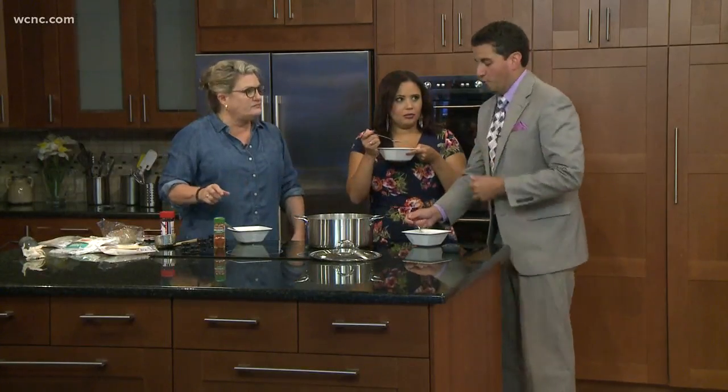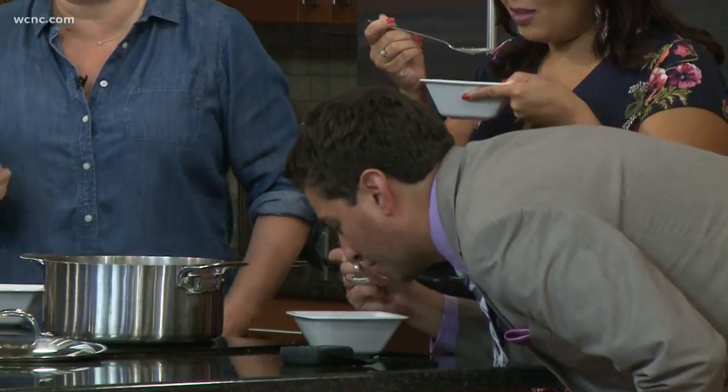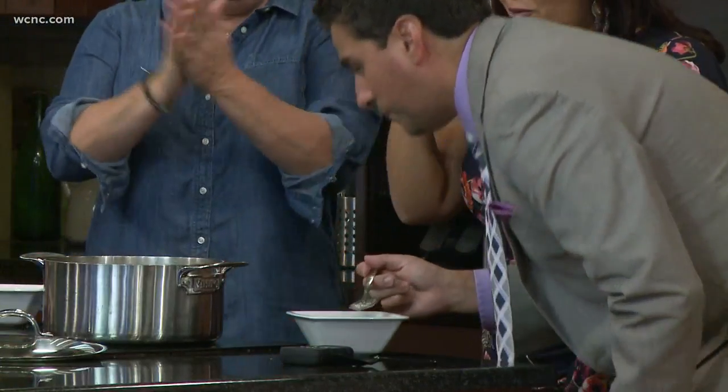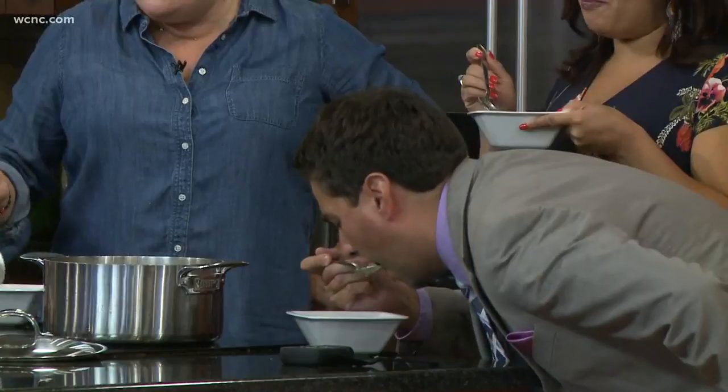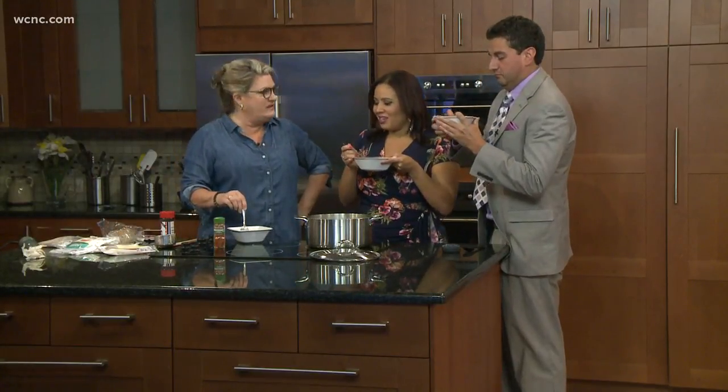I know it looks ridiculous. You're able to hold your bowl — I just don't trust myself. So let's bend all the way over. I feel like I'm also getting an ab workout, so this is now another life hack. This is a great way to eat. I'm not hacking my life that way. I want to just drink it. But this is like a savory smoothie. It really is. This is like taking a vitamin.